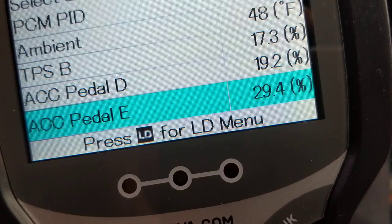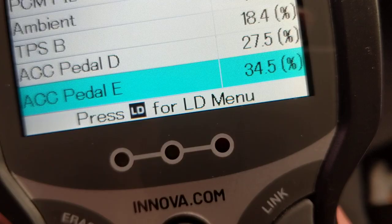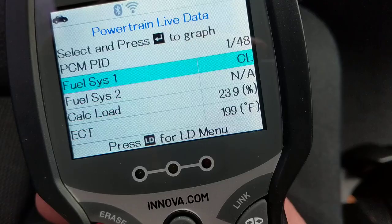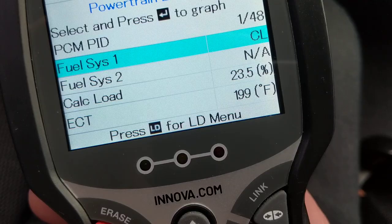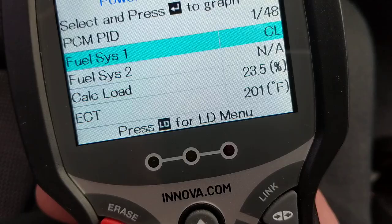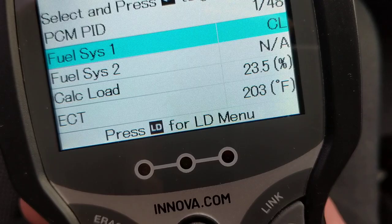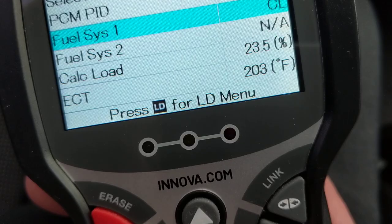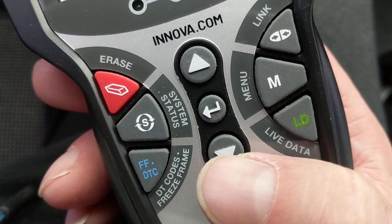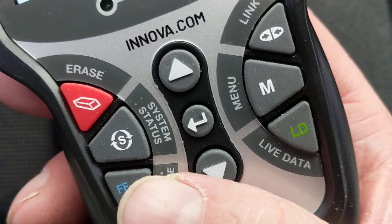The accelerator pedal position — when you step on the gas, the percentage goes up from 19 and higher. We'll go over everything in fine detail, but my point is: for a hundred dollars, this scanner gives you the codes and gives you live data. You really can't beat it. There are scanners with up to 400 parameters, but these 48 are sufficient — you get temperatures, airflow, codes, and most importantly oxygen sensor data and short-term fuel trim.